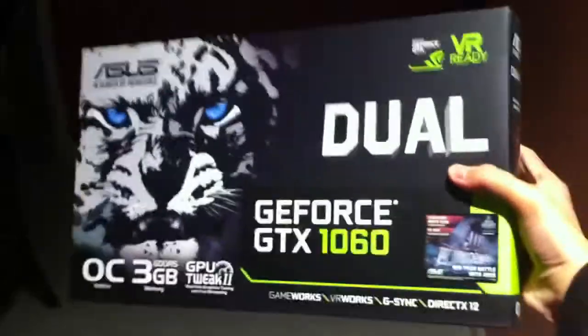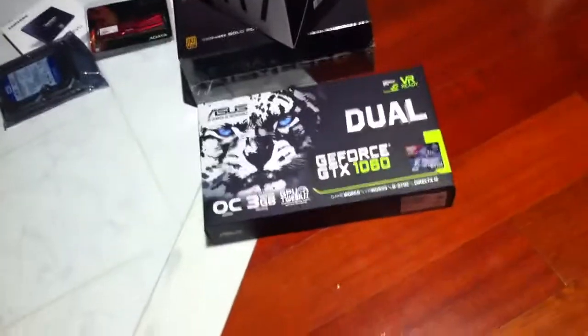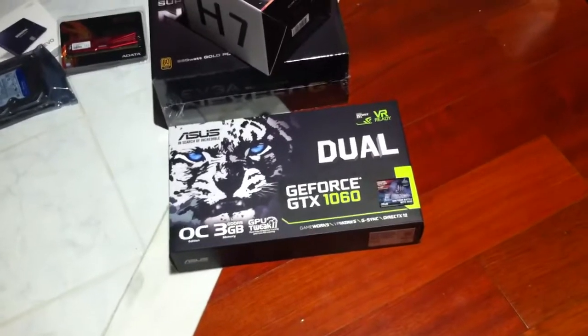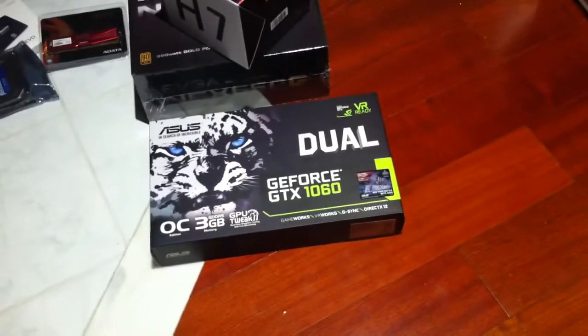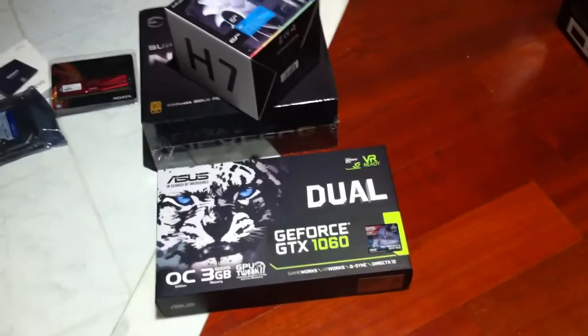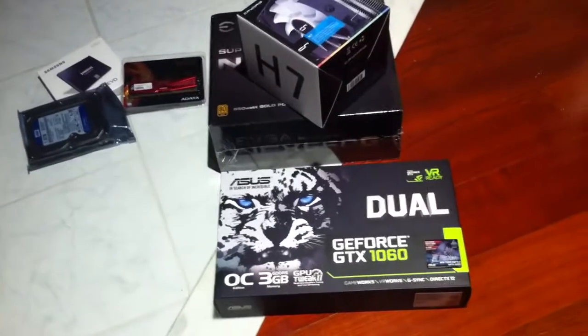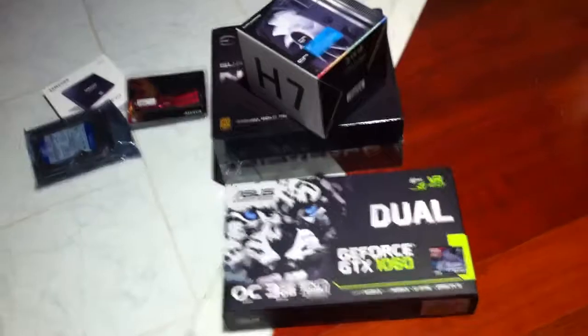Why not start with the graphics card — you're already gonna yell at me. Right here it's an Asus Dual GeForce GTX 1060, yes, the 3GB version. Very informal video. GeForce GTX 1060 3GB version — very good deal on it for $150 on Jet with a few promos and some mail-in rebates. We don't actually need that much graphics horsepower; as far as a gaming PC goes, my brother will only be playing TF2, Garry's Mod, Heroes and Generals, and maybe a bit of CSGO — nothing actually graphically intensive.